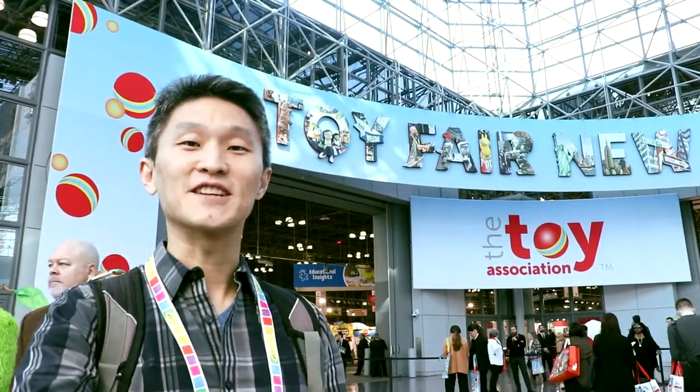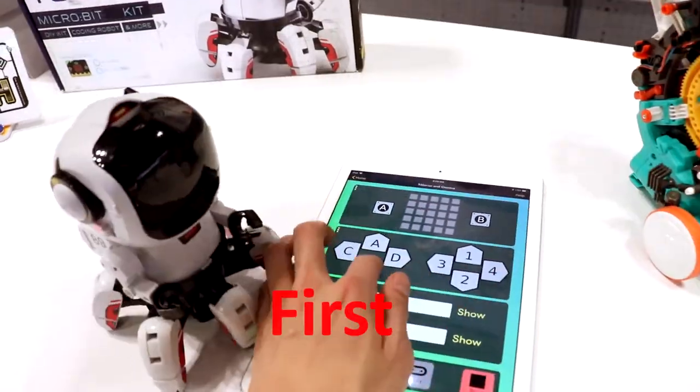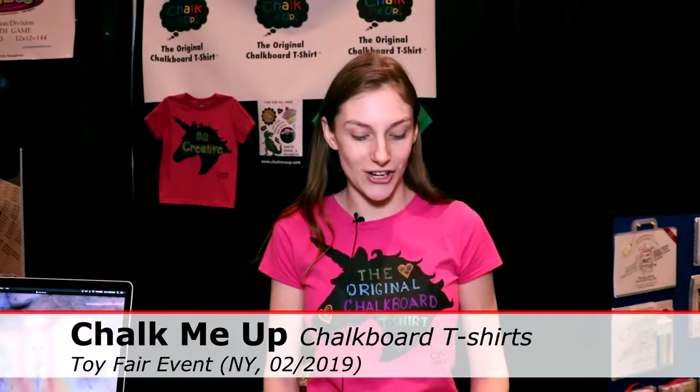Hi, I'm Young John bringing you 2019's Toy Fair at the Jacob Javits Center. My name is Jillian Henshaw and we are Chalk Me Up, the creators of the original Chalkboard T-shirt.